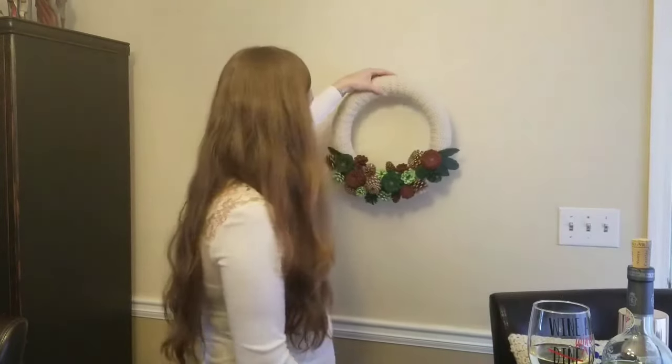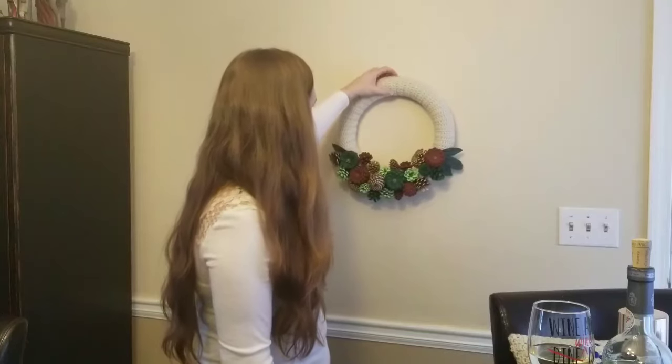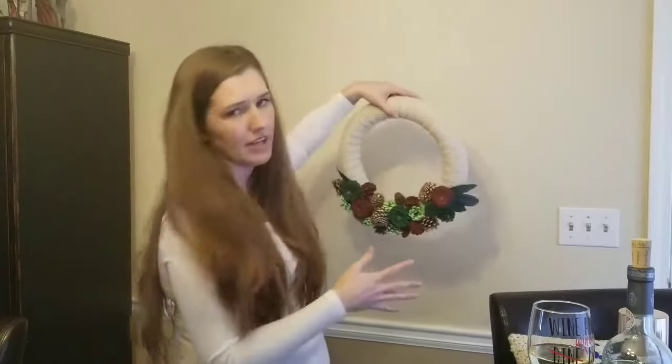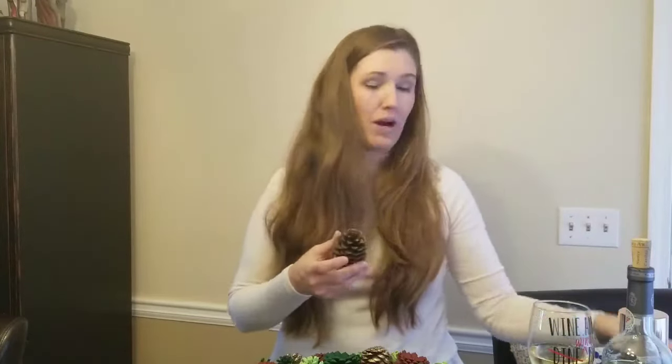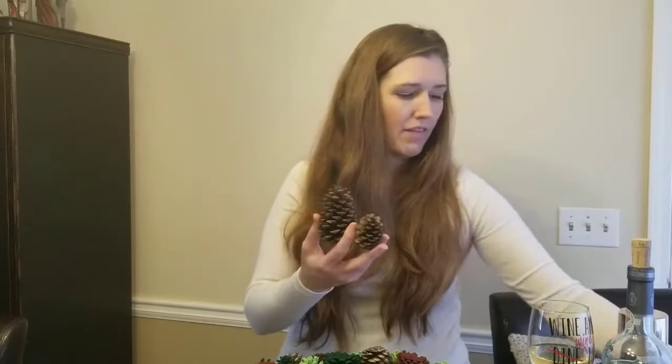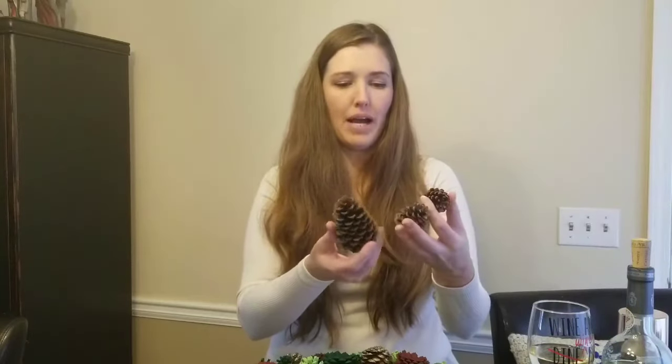I'm not exactly sure if I'm going to add something to it or do something to hang it. Today I'm going to focus on the pine cones and show you how to make them. I got my pine cones from outdoors, so I have lots of different shapes and sizes. I found these at the park beside my house.